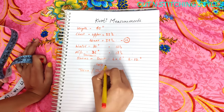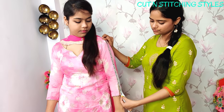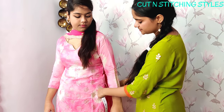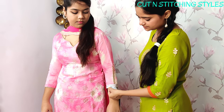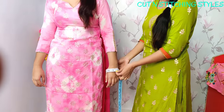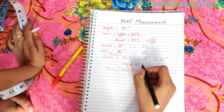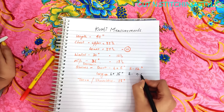Now we will take the long sleeves measurement using the same pattern. The long sleeve length is 16 inches. Keep the arm straight. The long sleeve bottom is 9.5 inches.